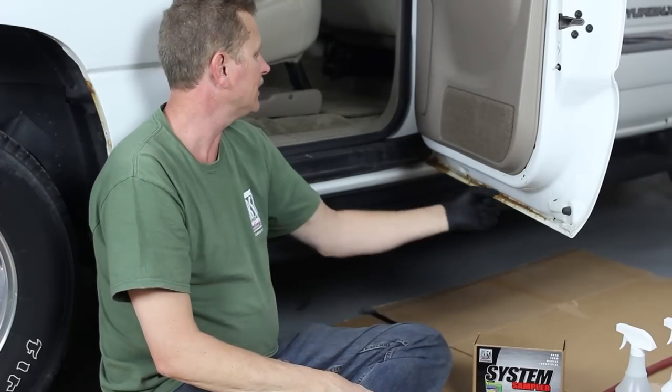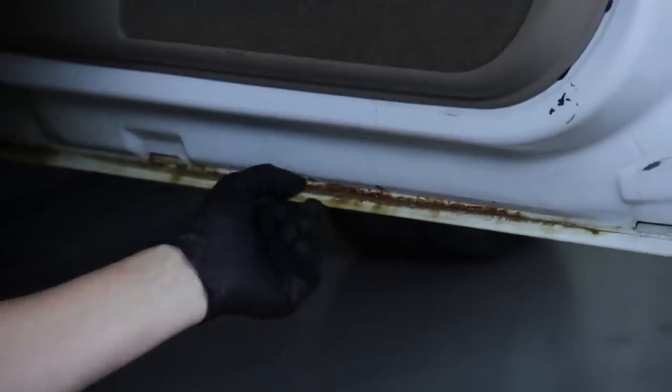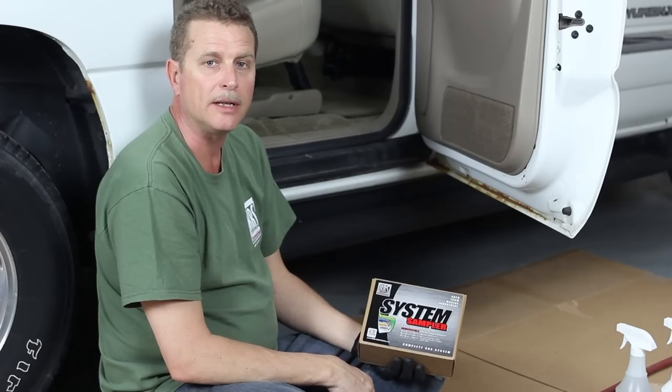Hi everybody, Brad Brackett with KBS Coatings. We're back at a KBS Coatings shop. We're talking about these real bad problems we have in the auto industry — the pinch weld seams will get this rust at the bottom of the door. We're gonna run through our system sampler; it's got our three-step system in here. So let's go ahead and get the process started.